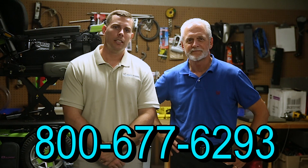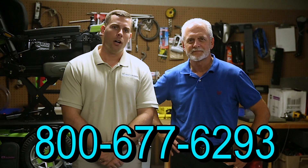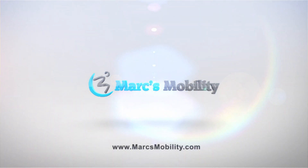Hi, I'm Mark and my name is Alex. We are a family-owned business for over 25 years. We have many products available, not just what you see in this video. If you would like to learn more, you can call us at 800-677-6293 or visit us directly at www.marksmobility.com.